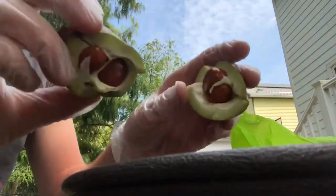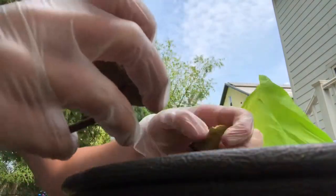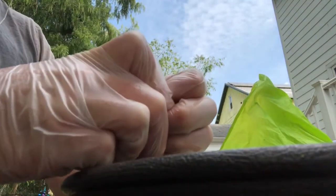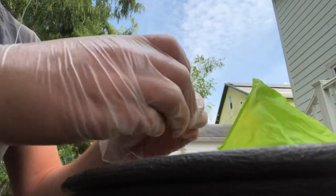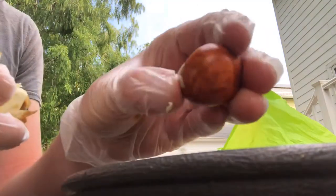Just kind of rip it in half — there's three in there, that's pretty nice. The texture on these is amazing. Not the edibility texture, but it looks like marbled wood. It looks so nice.